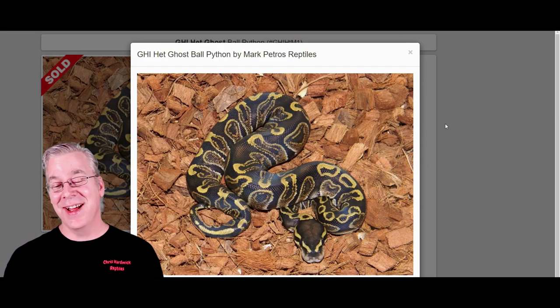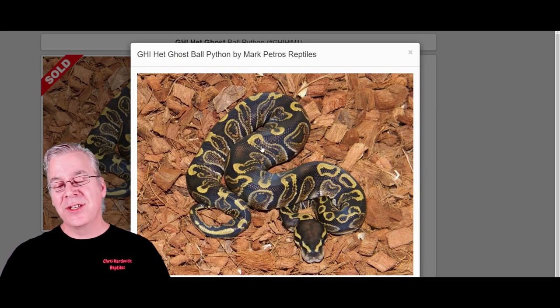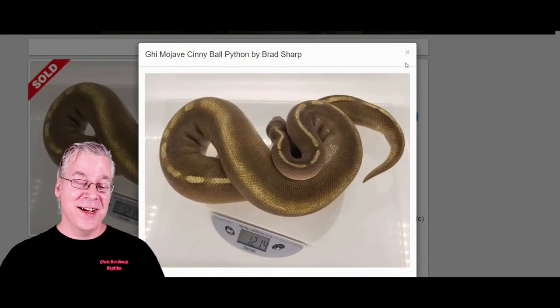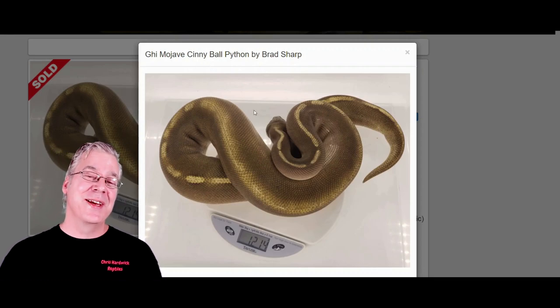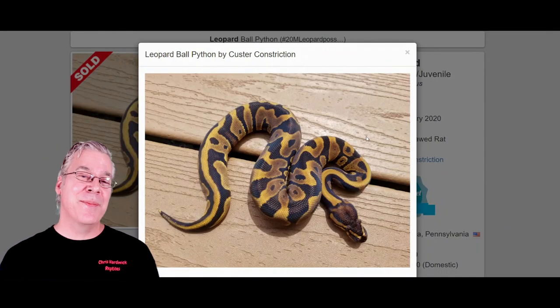Here is the GHI — which stands for 'gotta have it' — and when you work it into this combination you get a completely unexpected result. The GHI is another dark gene that jumbles up the pattern, and one of my favorites is the GHI Mojave, usually an almost completely patternless black snake with a fluorescent line down the top. But when you add cinnamon, it completely changes things — you end up with an almost patternless gold snake. All the GHI Mojave cinnamons I looked at were almost a completely patternless metallic gold color.